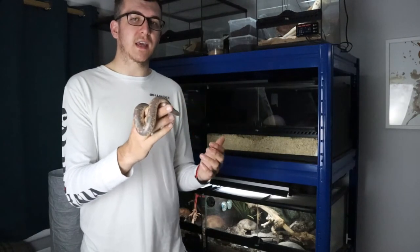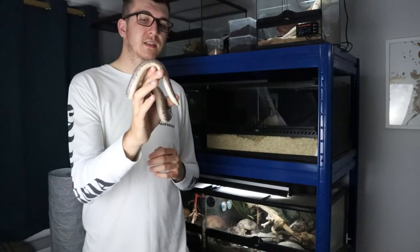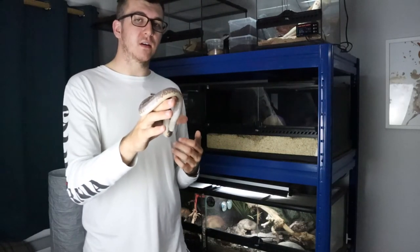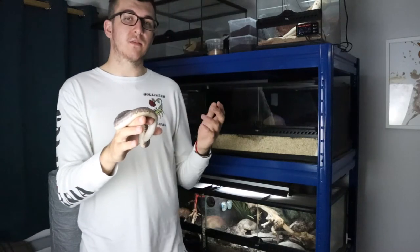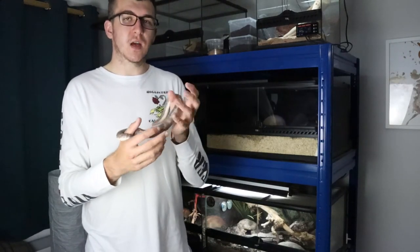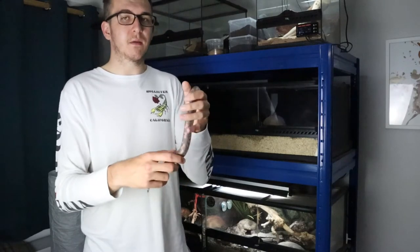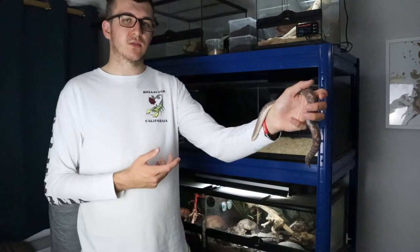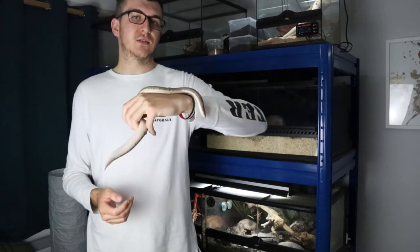The main extra care you may need to provide is during shedding. Because they come from a dry environment and are kept on dry substrate, it can be harder for them to get their old skin off. If the shed doesn't come off all in one piece, give the snake a bath in some lukewarm water. That will help loosen the dry skin and it will peel off nicely without any issues.